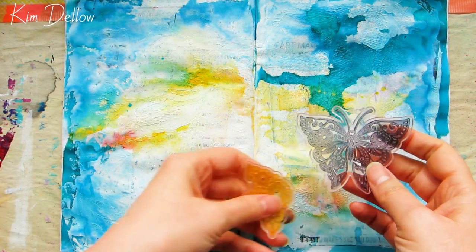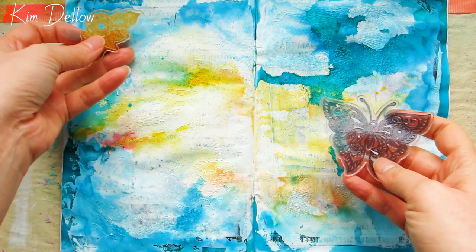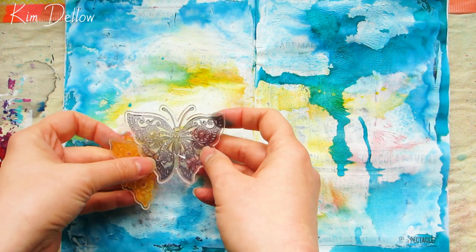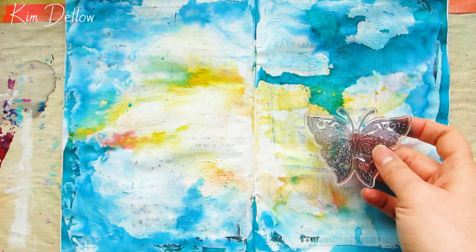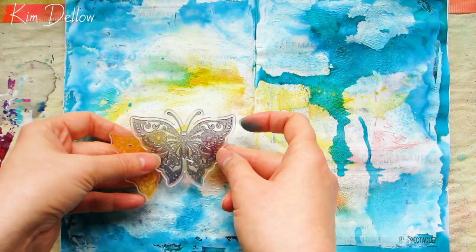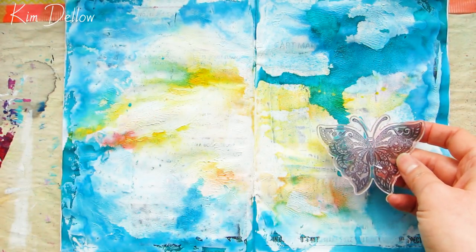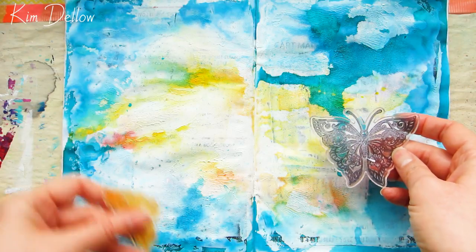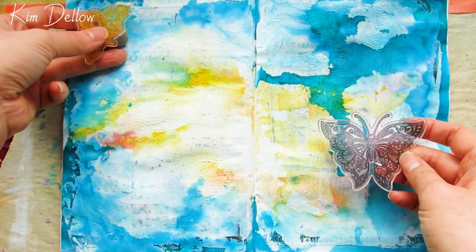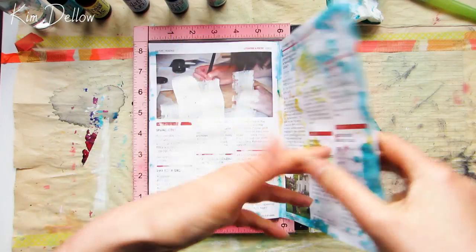Now I need to make a decision — do I use this as a double page spread or a single page spread? These are the stamps I'm going to use: a beautiful intricate butterfly stamp with a matching flower cluster, from a set just released from Apple Blossom — I'll put a link below. As these are clear stamps it really helps because you can use them to visualize how your page is going to look. I decide to go with the single page design.